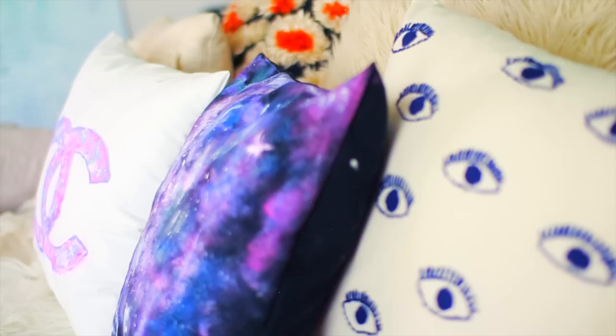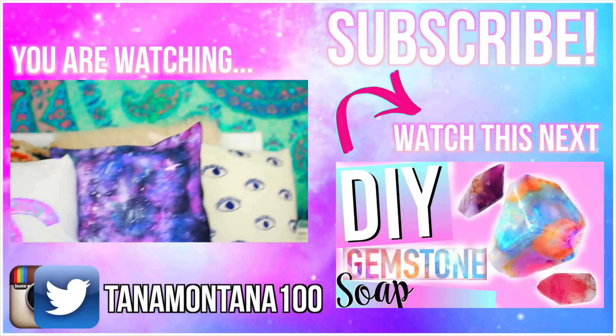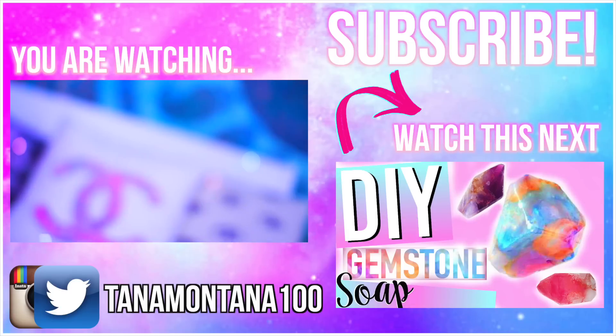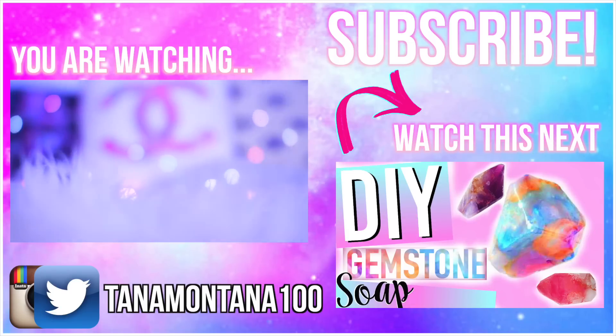Now you can go ahead and add them to your overflowing pillow collection. These definitely look like something you can buy at Urban Outfitters or see on Tumblr. Let me know which pillow you guys liked better and which one you're gonna be trying out for your room — I would love to see those. You can send them to me on Twitter and I'll favorite them. I'll talk to you guys in my next video, bye guys!